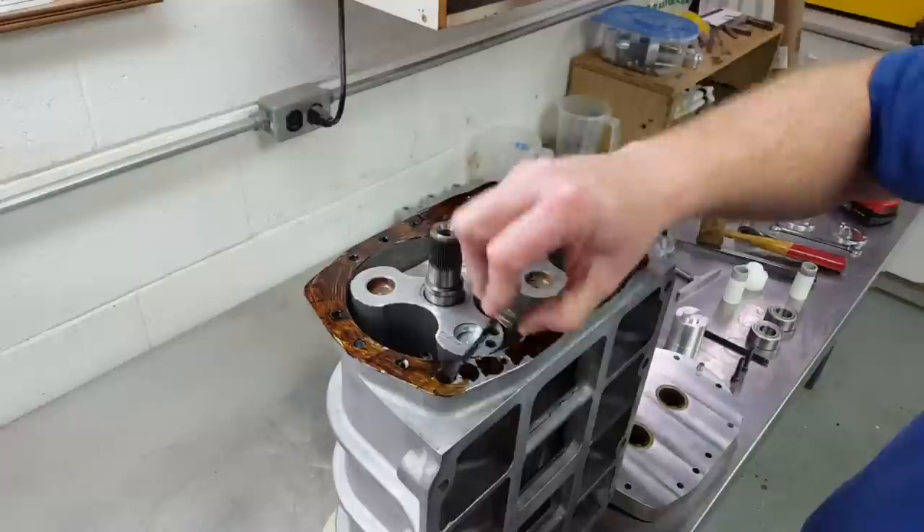Before proceeding with setting rotor timing, I wanted to check all the clearances one more time. I took my long 14-thousandths feeler gauge and checked the side clearance of all the rotors in all four corners. Then I flipped the case over, took my 6-thousandths feeler gauge, and checked the bottom clearance again in all four corners on the rotor lobes to make sure that nothing had moved since my last assembly.